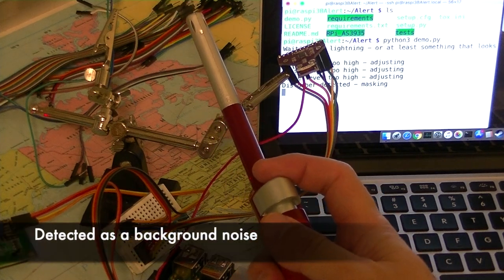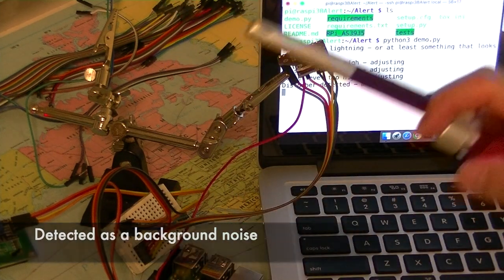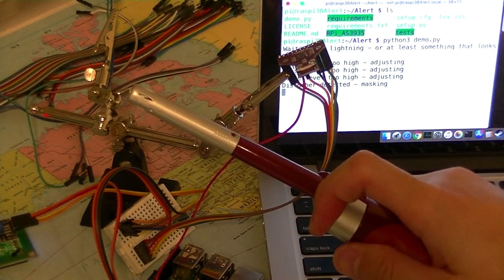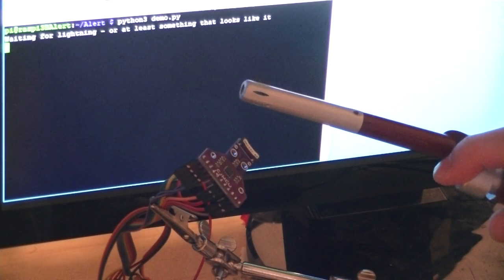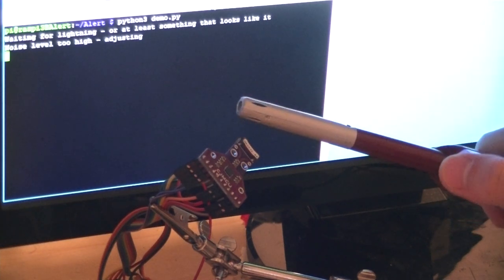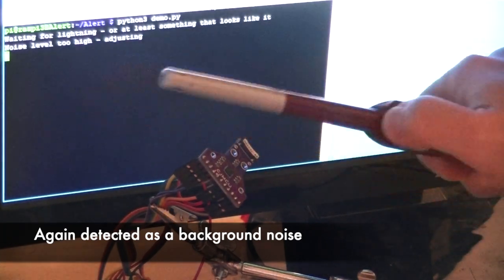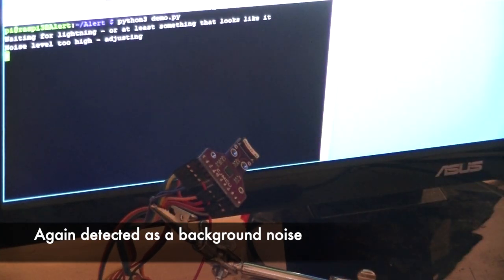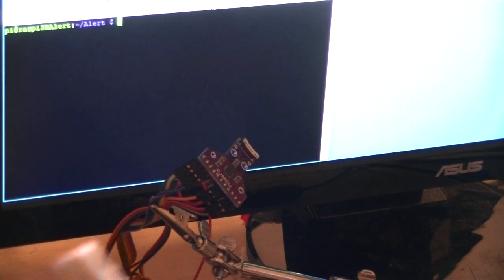I'm going to detect something. Alright, I'm now triggering this right next to the sensor — it's still noise. No, it doesn't work, but at least it is detecting the kitchen lighter as a noise.